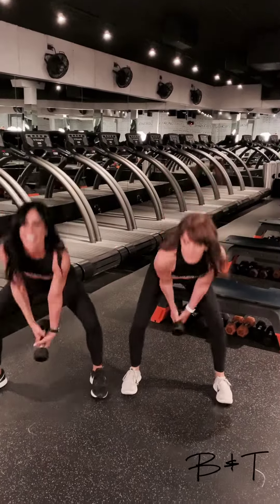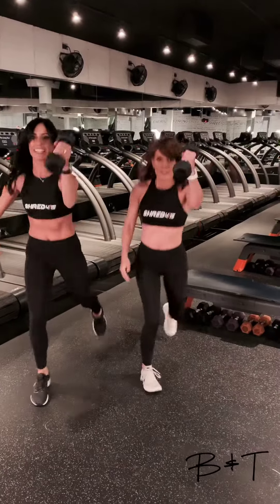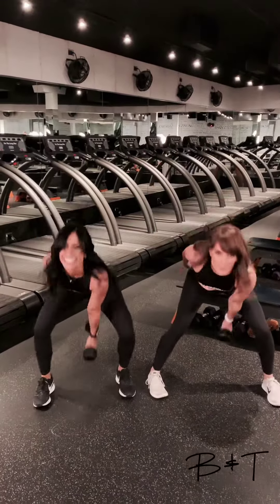This one, we're going to switch hands. Love it. Alright, let's add that reverse lunge. Awesome.